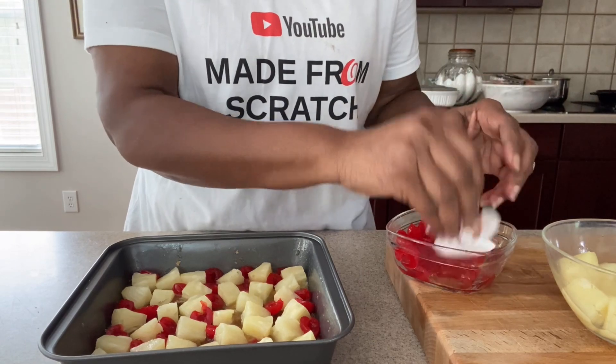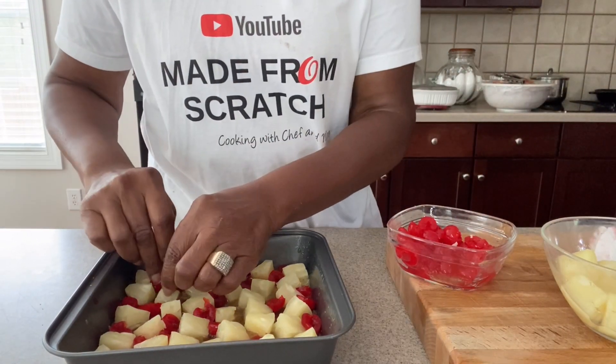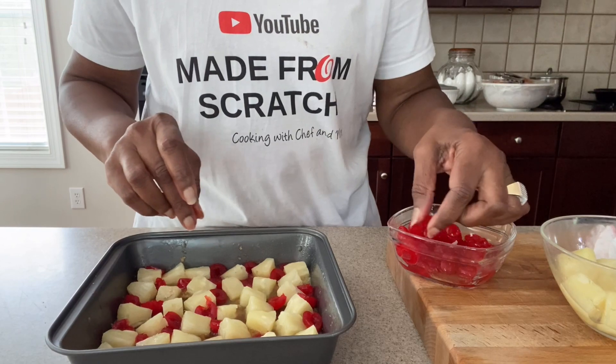Now we're going to set our topping in the refrigerator so that it can set. That way it won't be so watery.